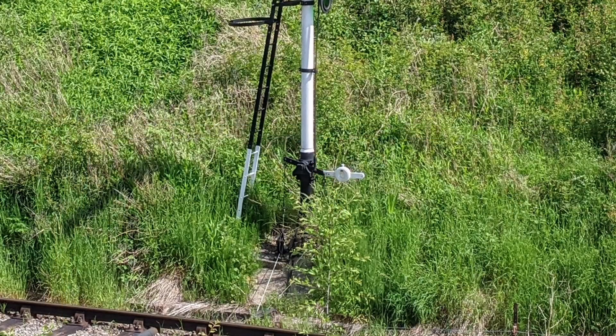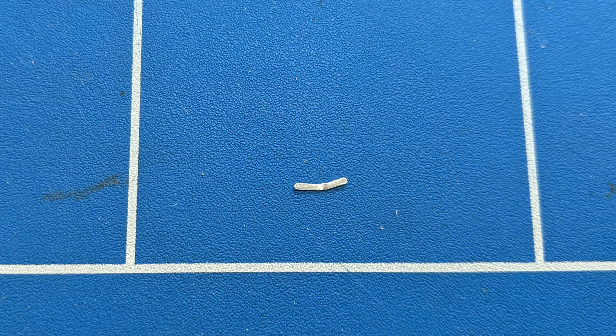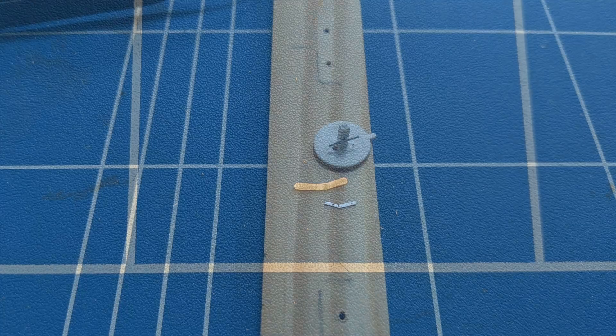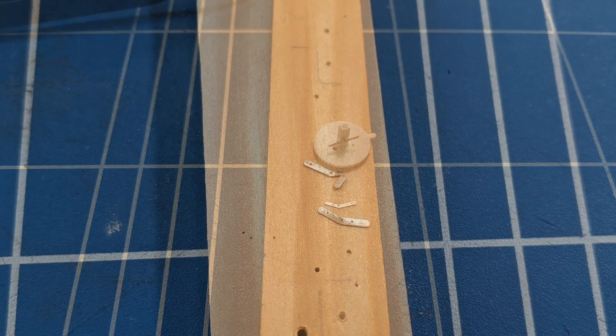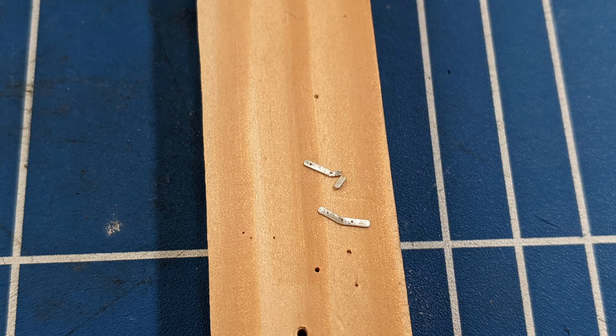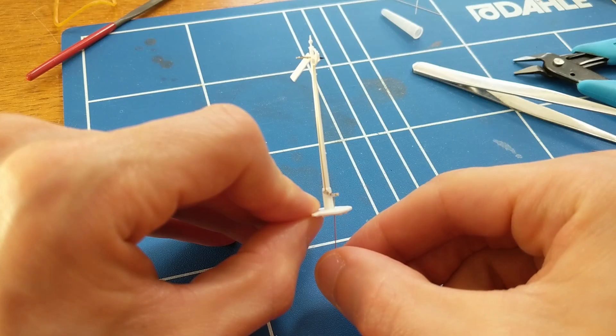Quite a few pictures I've seen of GWR signals have balance levers that aren't straight, so I tried to make one like that, but found it much more difficult. The first challenge was drilling holes in the right places, and cutting and filing afterwards was also very tricky because I couldn't support more than half of the lever. It took more than one attempt, but I eventually had something I thought looked the right shape. However, I hadn't really paid enough attention to the space needed for the balance weight, and since plenty of balance levers are straight, I settled on making straight ones.